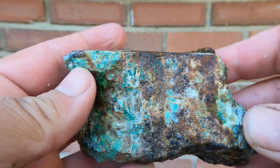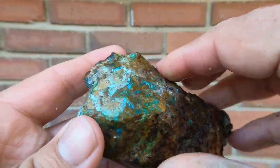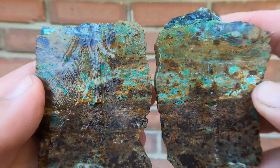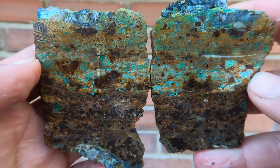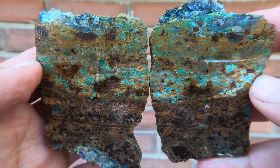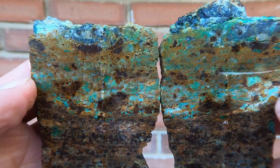Here was a mine rock that had some Malachite and Chrysocolla on the outside, so I cut it open. Altered limestone with a little bit of Malachite going through it. Yeah, they can't all be winners, but still cool.